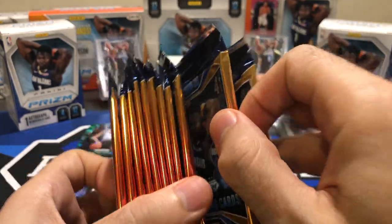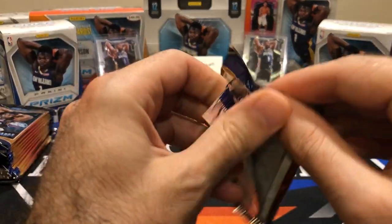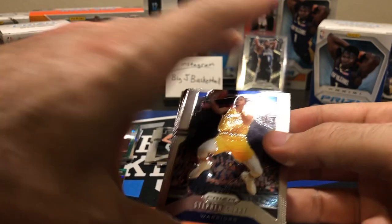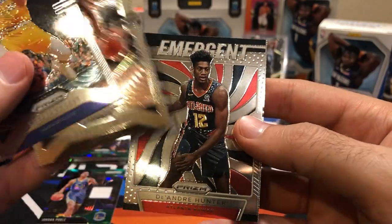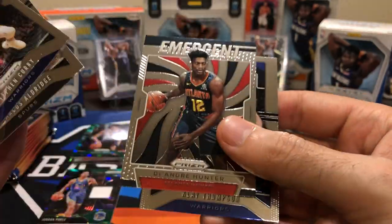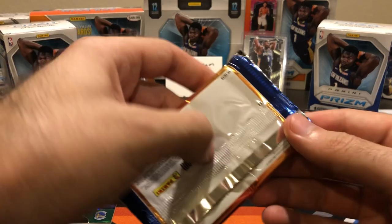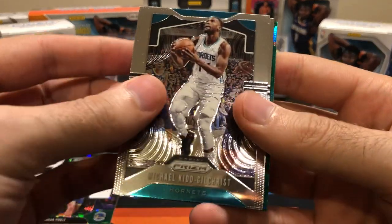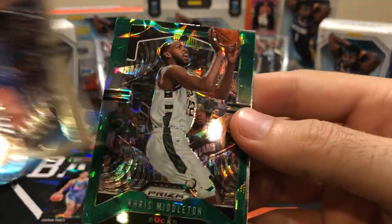I think we got another thick one here. Four boxes, four relic cards. But really, the relics aren't as highly sought after as the base greens are. So we got a Steph Curry — or Marcus Aldridge. Another DeAndre Hunter Emergent and Klay Thompson. I think I've pulled like ten of these — I don't understand why I seem to pull a DeAndre Hunter Emergent out of every box. First green out of this box — Chris Middleton. At least it looks good with the box color, matches their jerseys pretty nicely.